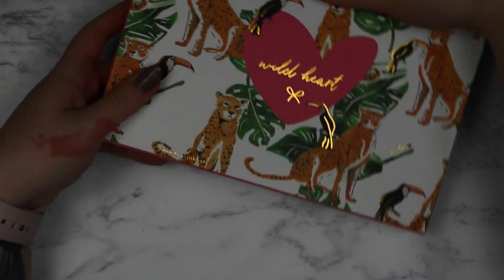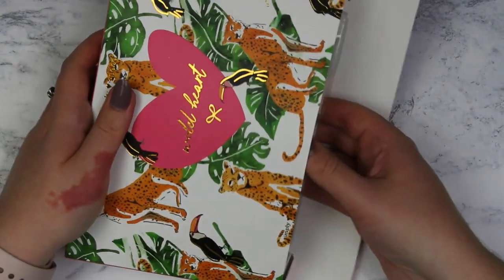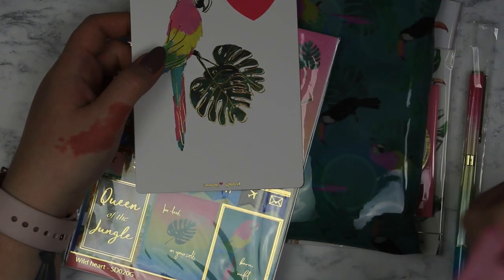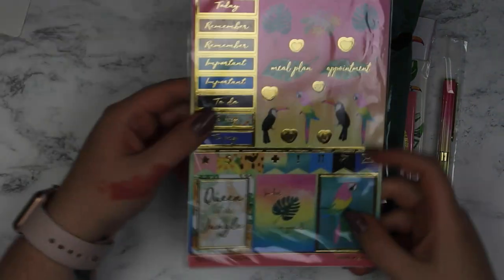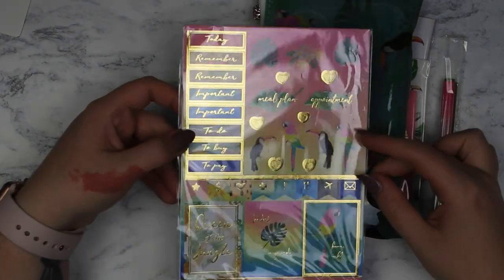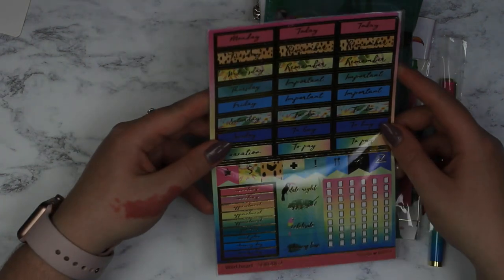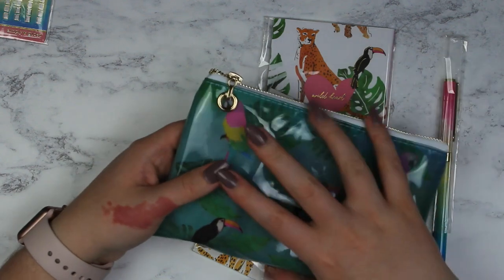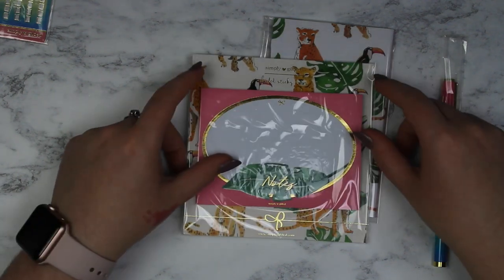I also have the Wild Heart July box. I've seen fewer people excited about this one — it's sort of you love it or you hate it — but I really liked it. This is the journaling card. These are the stickers and they're really pretty — they're printed on both sides. These are the sticky notes and they're really cute. I'm a big fan of sticky notes — these are my everyday sticky notes on my desk. Maybe one day I can do a sticky note collection video!